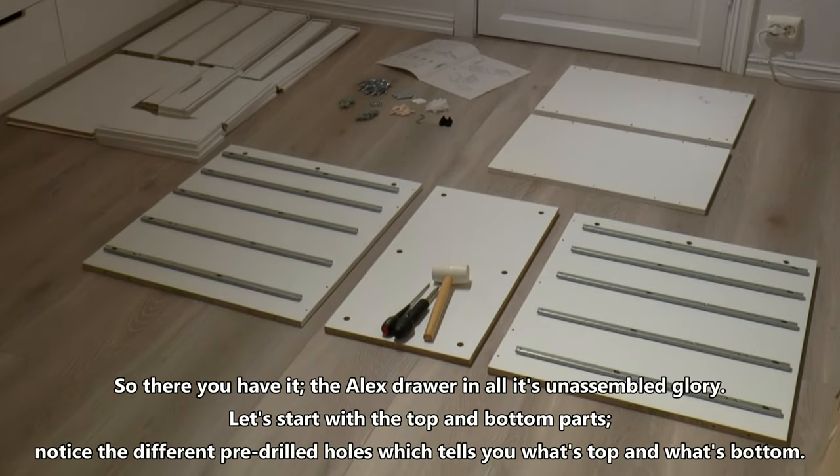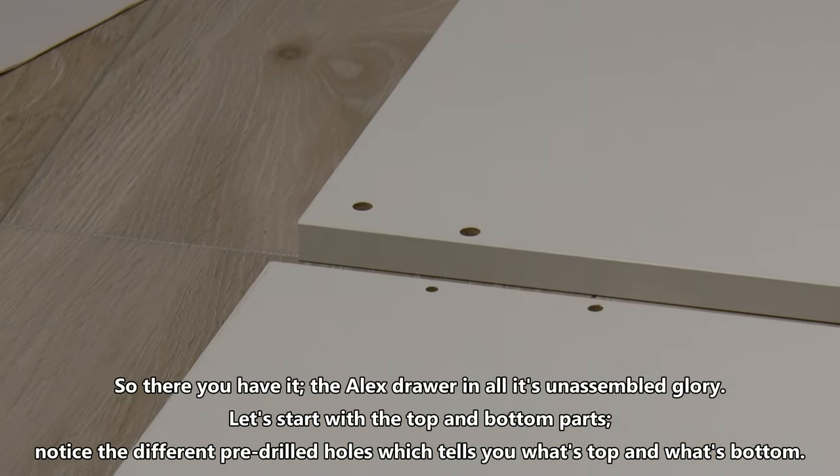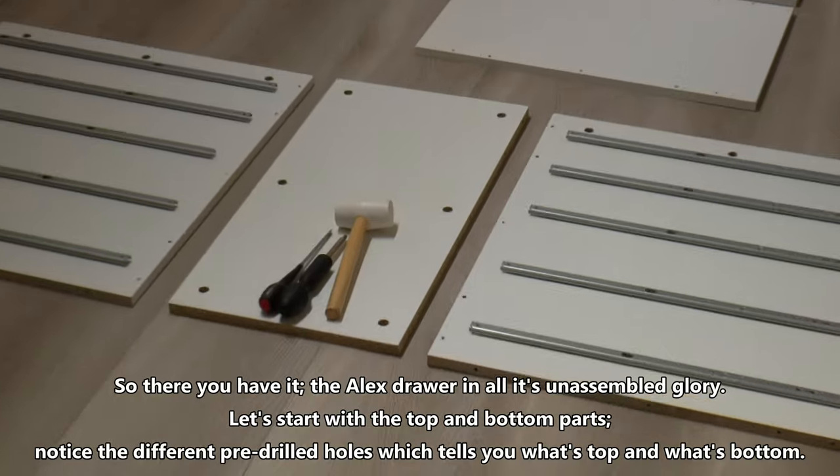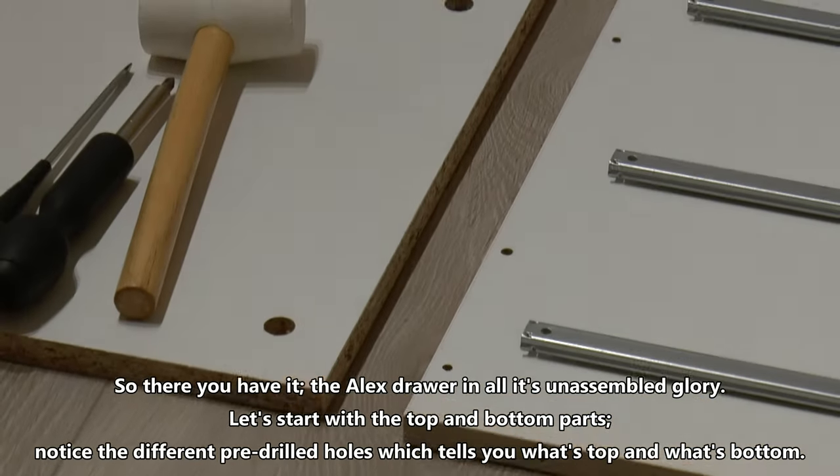Pay particular attention to the camlock nuts, which come in two different sizes for different purposes — they are easy to mix up at this stage. So there you have it, the Alex drawer in all its unassembled glory. Let's start with the top and bottom parts. Notice the different pre-drilled holes which tells you what's top and what's bottom.